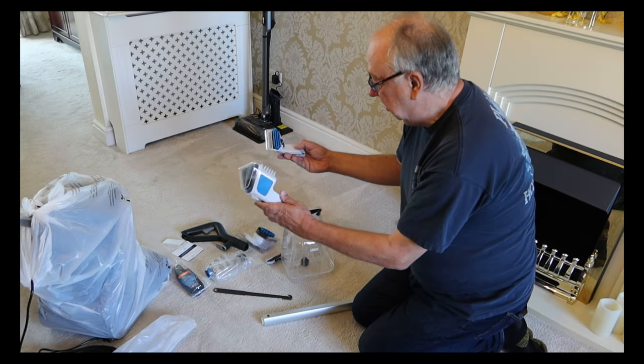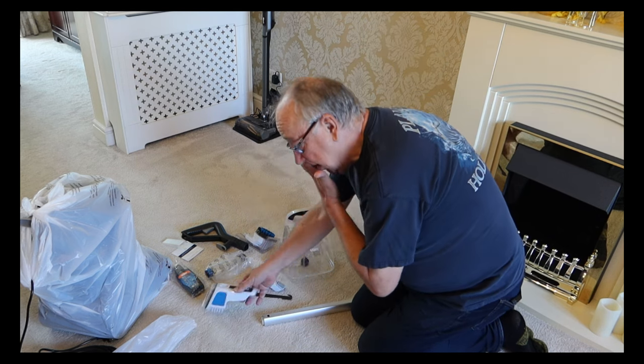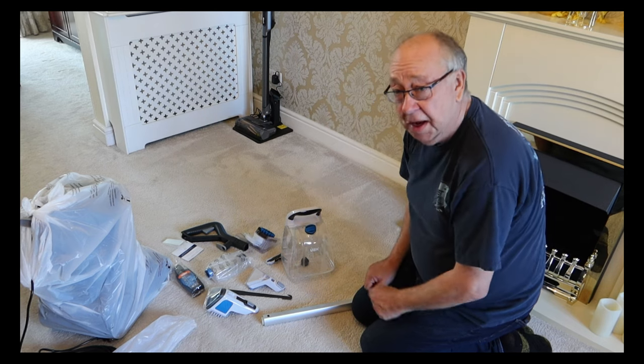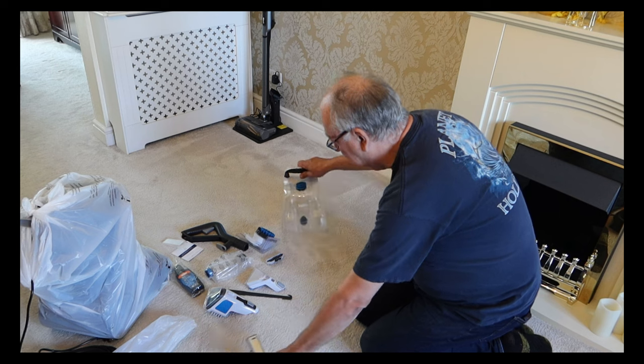You have got a lot of different attachments here depending on the job you're doing. I'm going to do a quick test of a section of carpet today, and I'll do some other videos to show you how to use some of the specific tools that come with it, because there's quite a plethora of them.